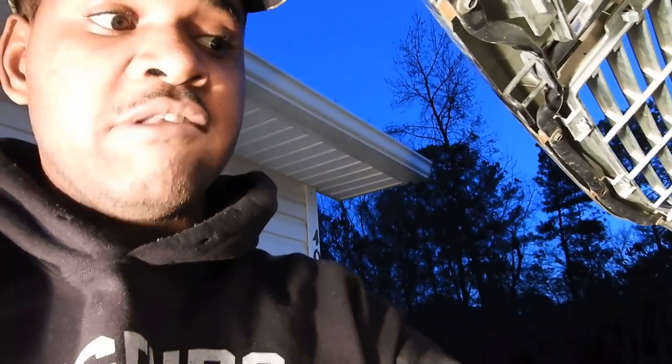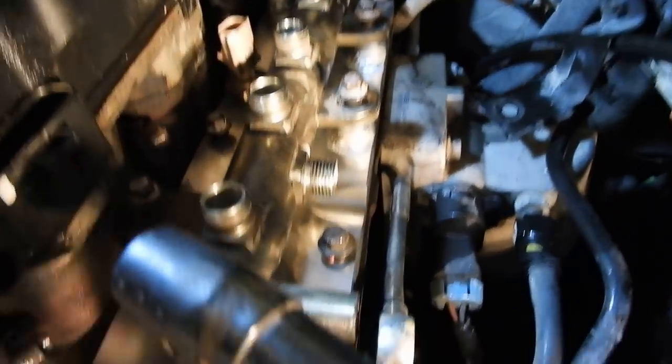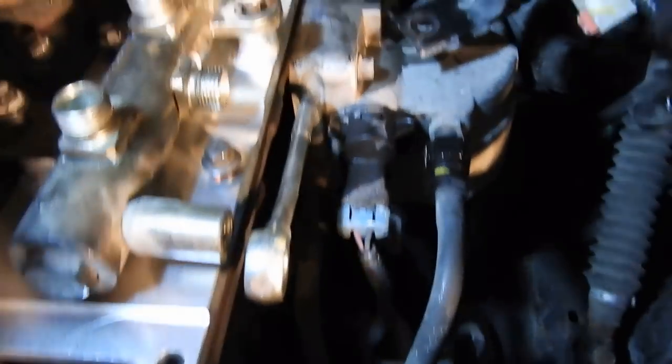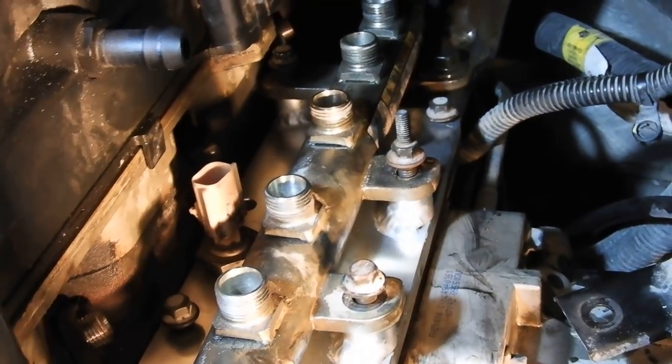When reinstalling, put the hardware back in place and get everything snugged up - it's going to be a lot easier doing that compared to trying to finger it in there when all the lines are already installed. I used one bolt temporarily to keep it lined up so I can line up the other ones. Go ahead and get all your hardware in, lined up, torque it to spec, get everything snug, and then start throwing your injector lines back on.